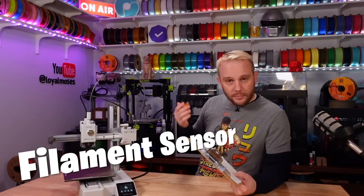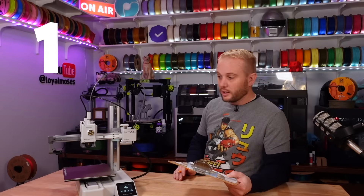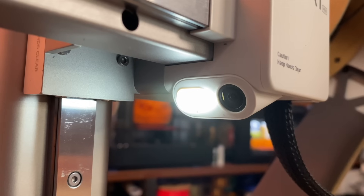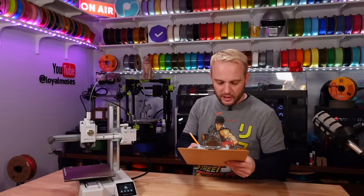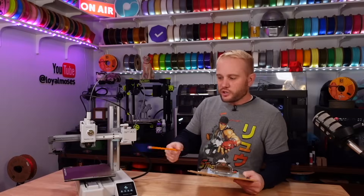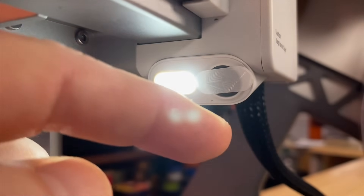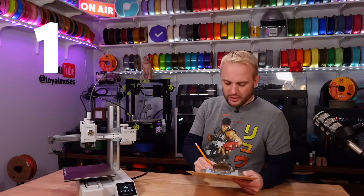Filament runout sensor — yes, it absolutely has one, so it gets a one. Lights — this printer does have lights, but they're pretty basic; it just has the one light right here. Out of one to three, we'll give it a one. Camera — it does have a camera, but I wish they would put more sophisticated cameras on these machines. It just has a really basic time-lapse style camera, so out of a max score of two, it's only getting a one.